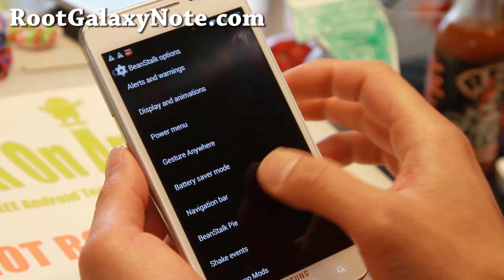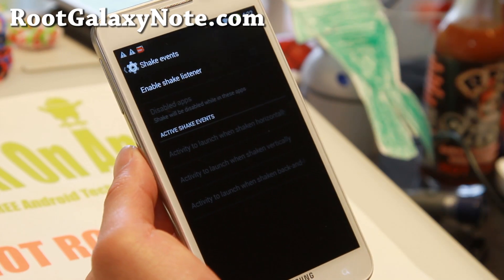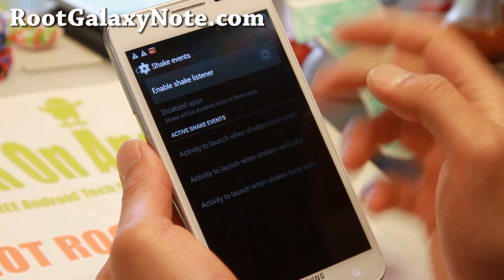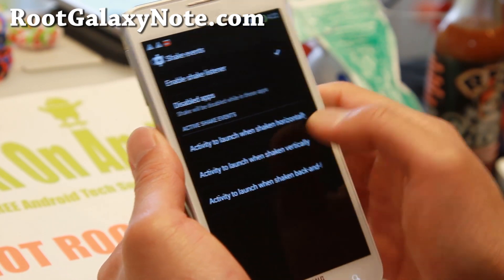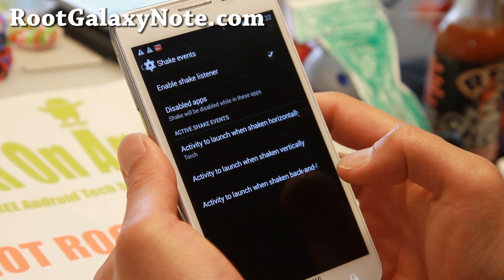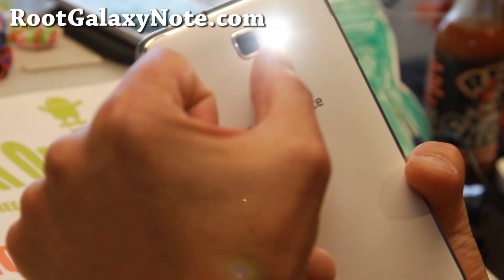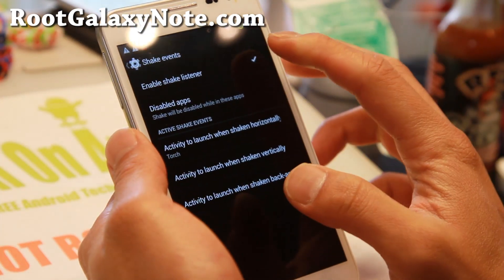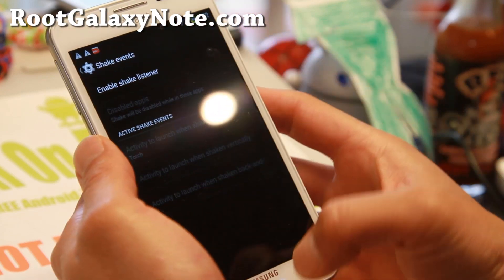Beanstalk pie, navigation bar if you want to use soft buttons. Shake events — this is sort of new with KitKat 4.4.4. This will allow you to basically shake your phone and do stuff, which is cool. Let's try torch here. When we shake our phone horizontally, that will turn on our flashlight. Shake it again to turn it off, and you can do that for anything else you want to do.